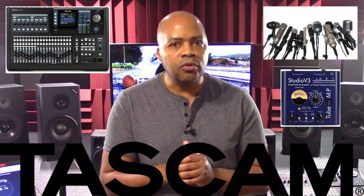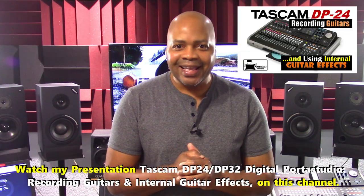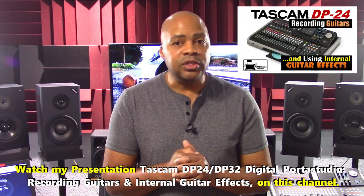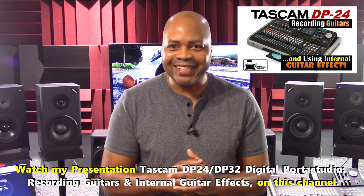Now in regards to recording acoustic electric guitars with the DP24, watch my presentation Tascam DP24 DP32 Digital Porter Studio Recording Guitars and Internal Effects on this channel.